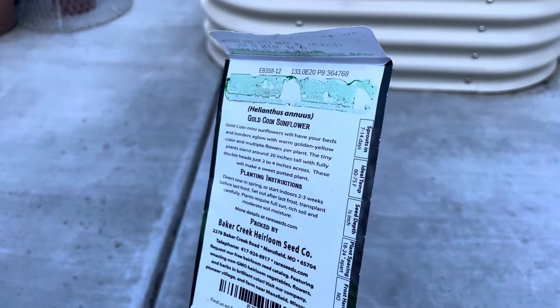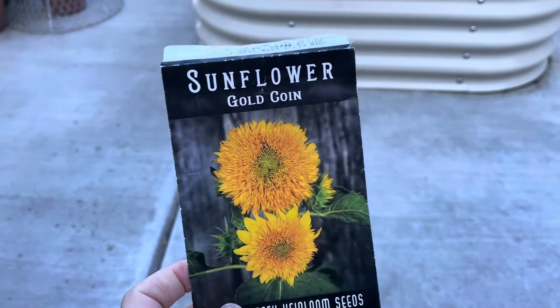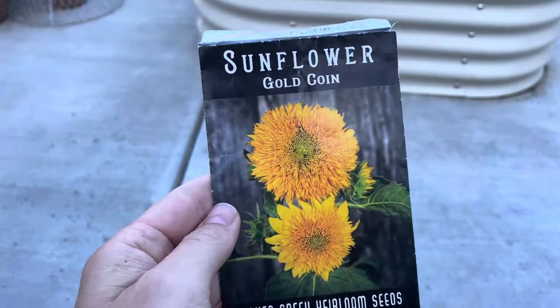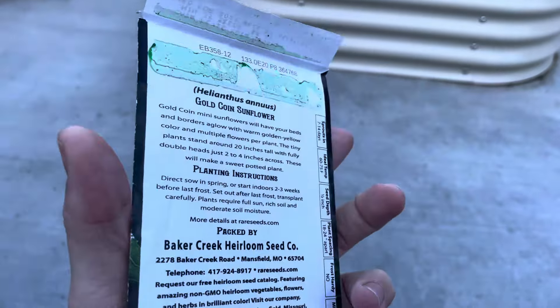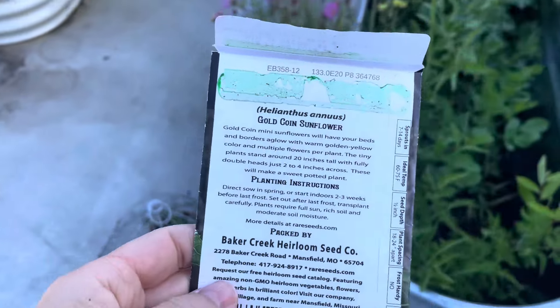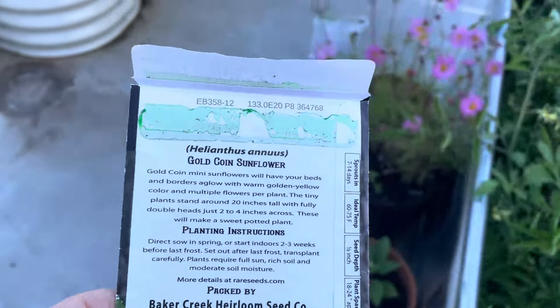I have grown these before — I stuck a few in my raised beds in my last garden where they had part shade. I did actually get some blooms, just little tiny blooms, but they did bloom. So I'm going to put them pretty much in their own containers.